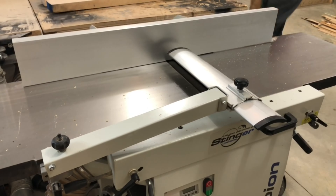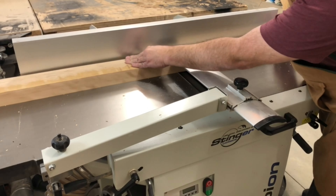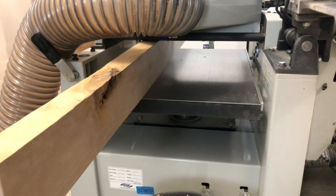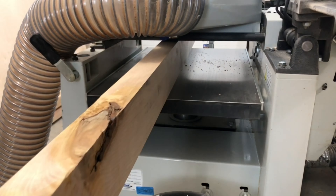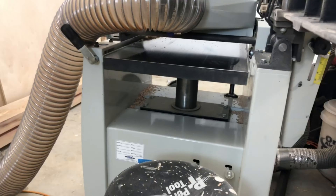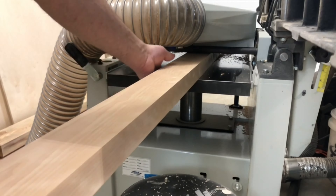When I cut them they did bow a bit, so I took them back to the jointer to make them flat again. After the jointer I run them through the planer, taking out the curve on the other end and making them nice and straight.